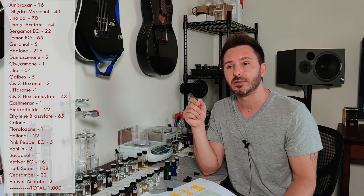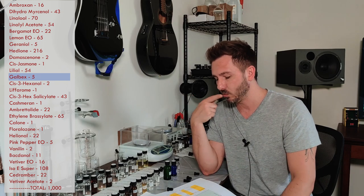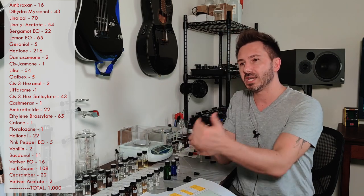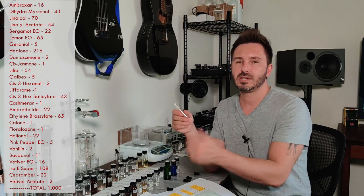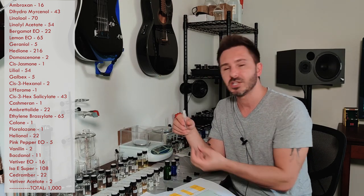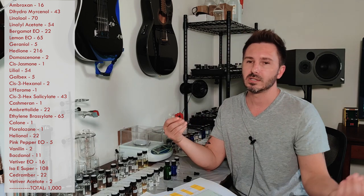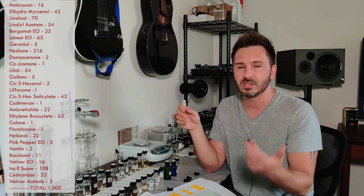For galbex — a green material with a fruity undertone, at only about half a percent in the formula — you can switch it out with Violiff from IFF, which is another green material but with a fruity banana undertone instead of galbex's pineapple undertone. Every time you make a switch, make another batch, label it — test one, test two, test three — make notes of every change, and always refer back to your baseline original so you can compare what each test did.